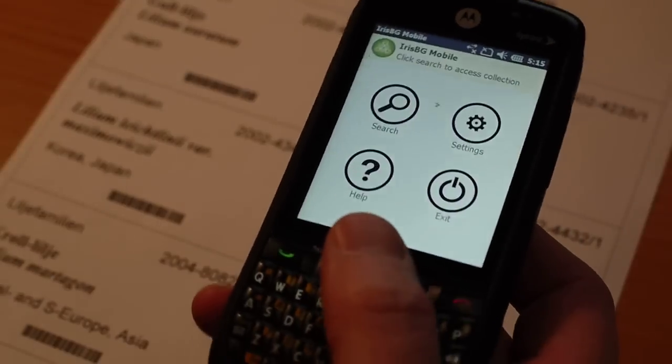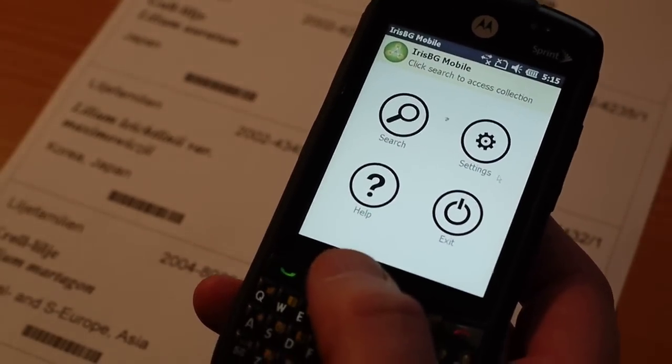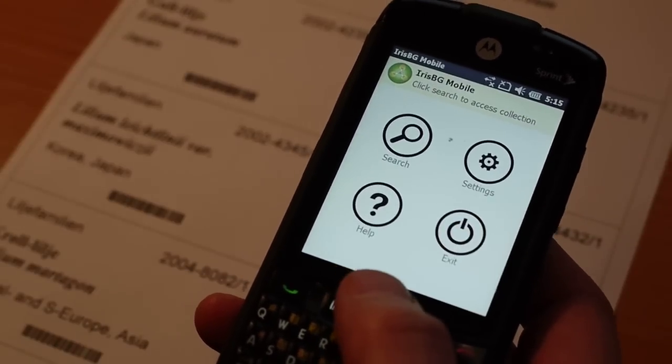When you use the device, what we've done is adapt the product to integrate thoroughly with the Motorola device.